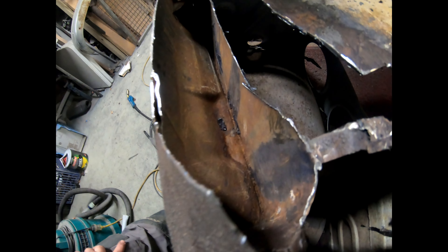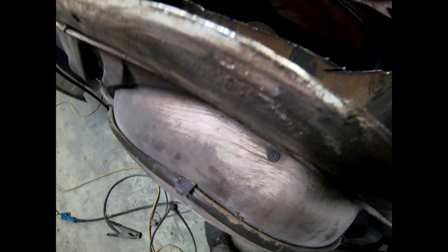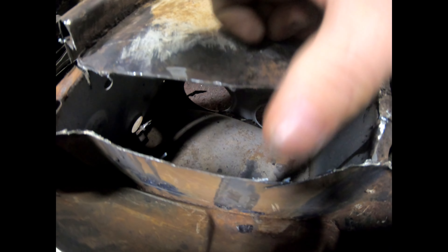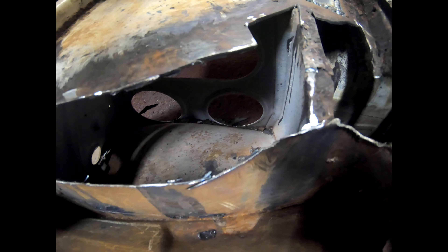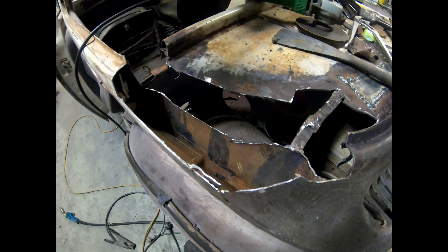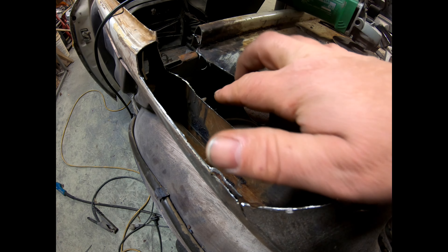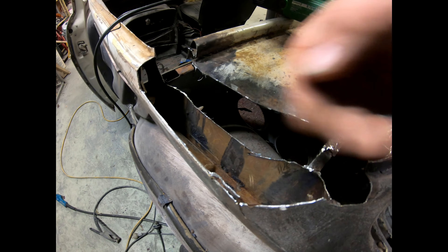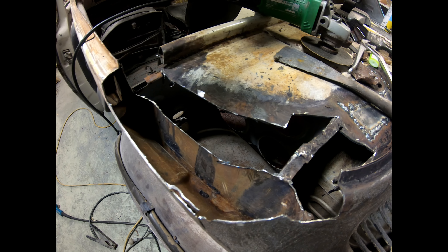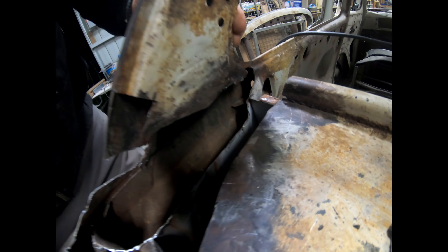Here she is — I've cleaned out all this gunk now from the bottom of this C pillar. Got some much heavier steel here to work with, but it's going to be an absolute mission. I need to build this up so I can join these two together — that's going to be my first mission. I'm going to have to use that other C pillar piece to build that bottom section up and join it onto this top section.